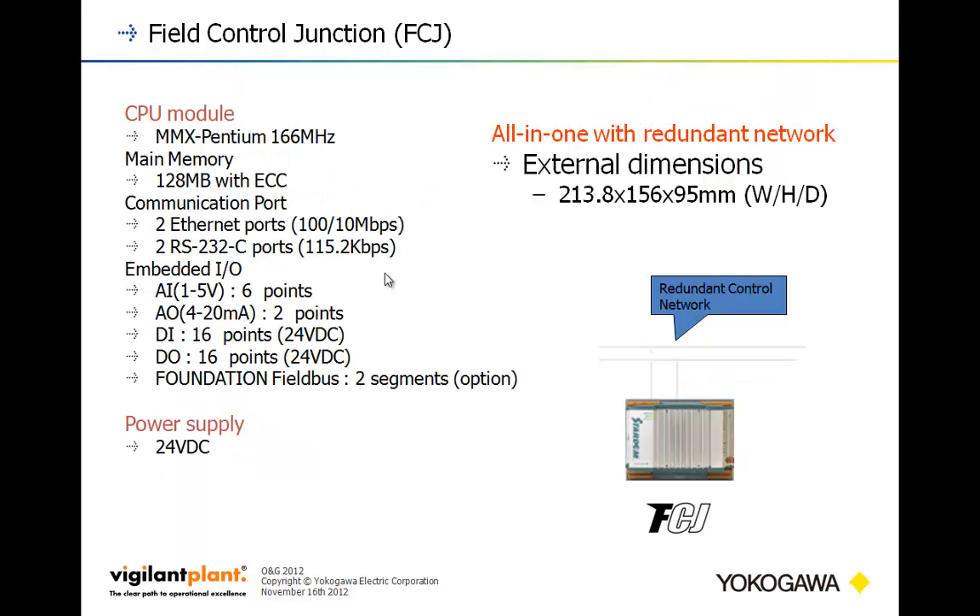The final unit is the FCJ. It uses the same CPU as the FCN and continues with ECC memory. It has a couple of Ethernet ports and a couple of serial ports, so you can do redundant serial and redundant Ethernet communications if desired. It has a good chunk of built-in I/O: six analog inputs, a couple of analog outputs, 16 digital inputs, 16 digital outputs, with an option for a couple of Foundation Fieldbus segments. It runs on 24-volt power.